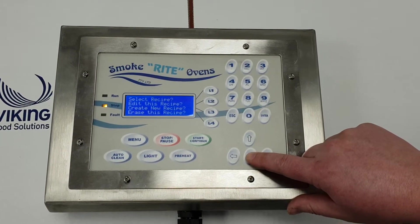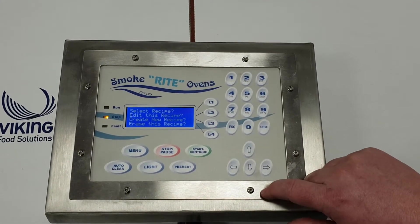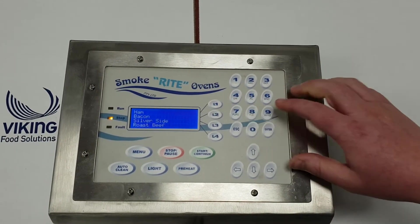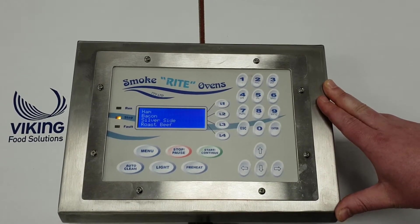What we want to do today is select a recipe. I've gone back to the home screen just by hitting the arrow, and in this case we're going to hit L1 to select the recipe. Every Smokeright oven comes with pre-programmed recipes which are named and set by the manufacturer.